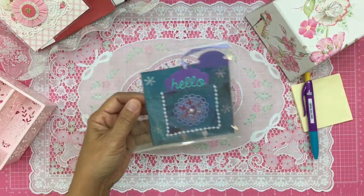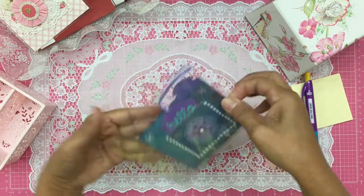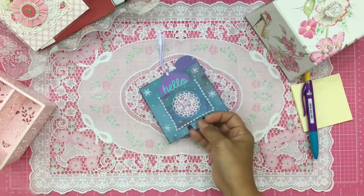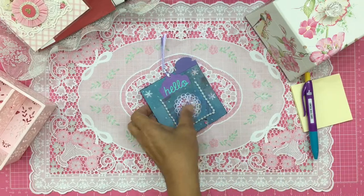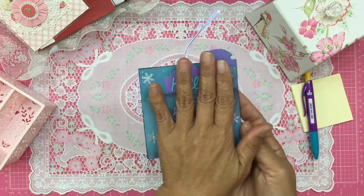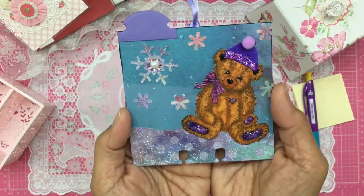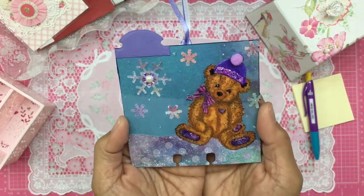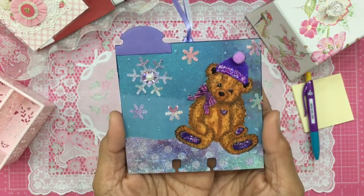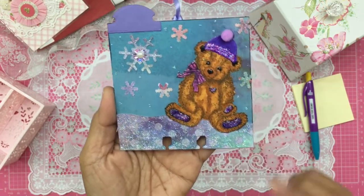Oh wow, look at how beautiful that is! I love these colors. Let's open this up so you guys can get a better look. This is the back, and I'm already in awe of how beautiful this is. And the front — how cute is that! It's gorgeous. Midge has created a winter-themed memory decks card and I love it.